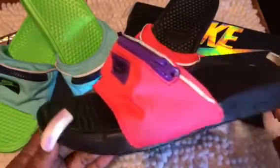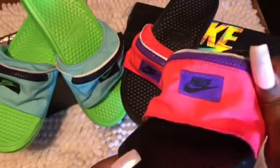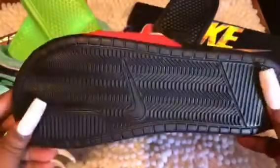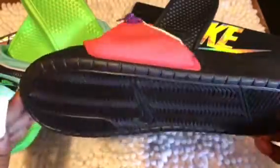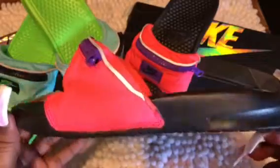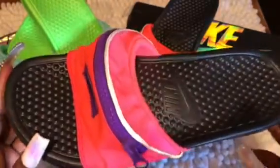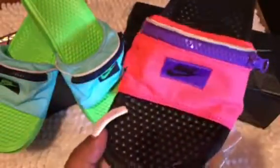I got the purple — I had to have the pink and purple. Pink and purple is such a beautiful color combination together. As you can see, it has the Nike symbol. This is the Nike box they come in. It has the black rubber sole. I've worn these maybe three or four times.